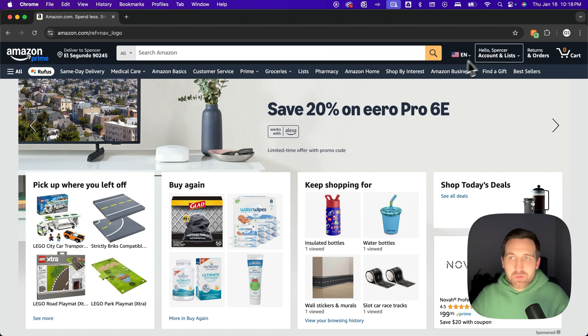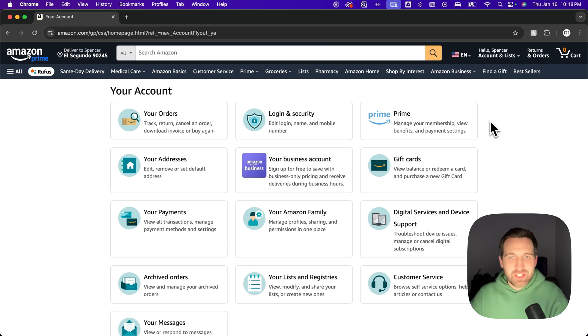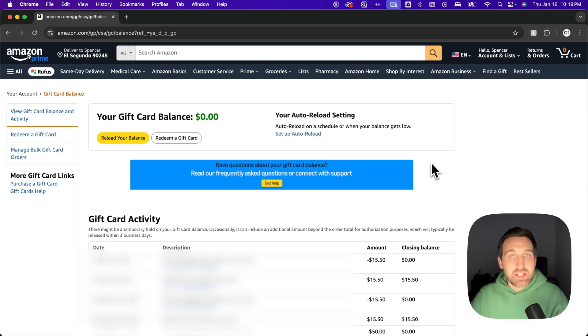Go up to your account, or you can click your name — it'll take you to this page. Somewhere in the middle you'll find gift cards. Click on gift cards and that's going to show you your balance right away.